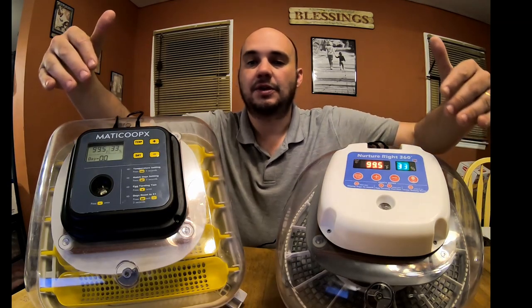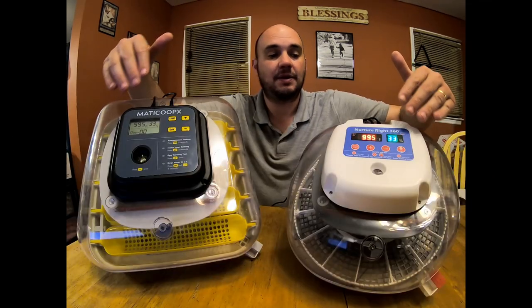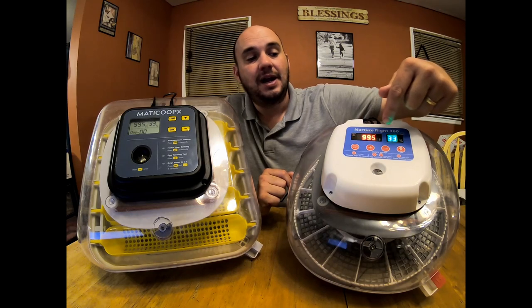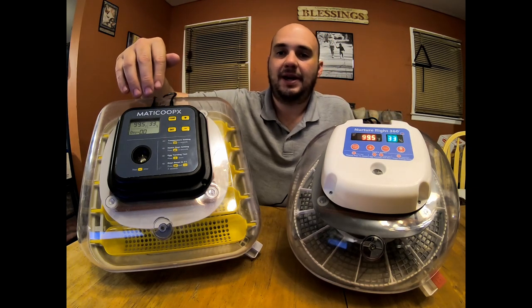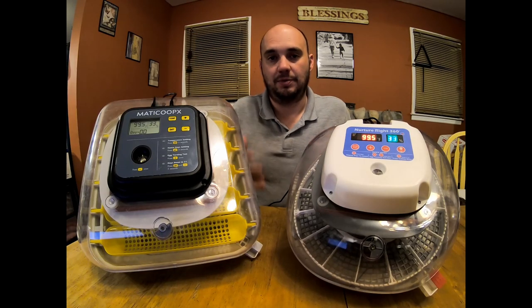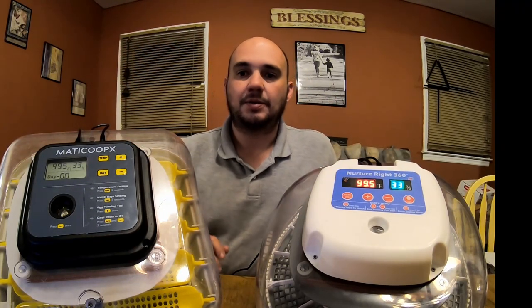First let's look at the displays. There are a lot of similarities between both, and the instructions are really similar on how to use them. Where the Nurture Right is a clear winner is the LED. With this colored bright LED lighting, you can tell what's going on with your incubator even across the room in dim lighting. The MataCoupes, on the other hand, is not easy to read unless you're standing right there with plenty of light — there's no backlit LED. So the Nurture Right clearly wins when it comes to displays.